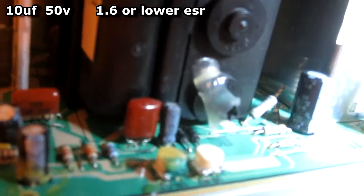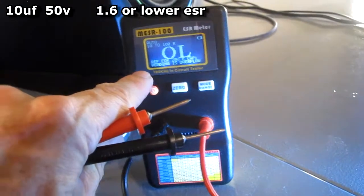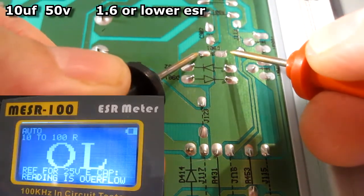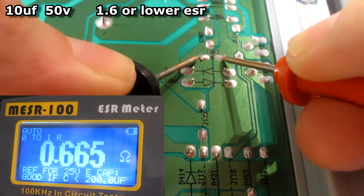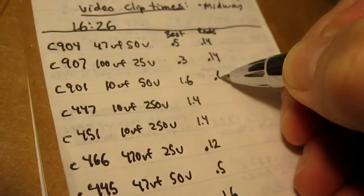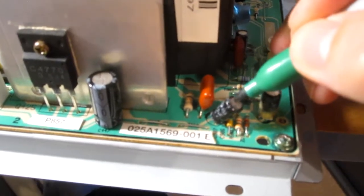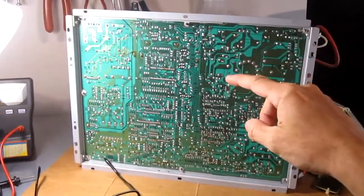Now I'm going to test all the capacitors. This is a 10uF 50V cap, and on the chart it should read no higher than 1.6. I take my ESR meter and test it. It's marked right here on the circuit board as capacitor 901, so it's easy to find, and it reads 0.66 — so this is a good cap. I go through and test every single electrolytic cap. As I test them, if they're good I'll take a green Sharpie and put a little green dot on top of the capacitor. All the capacitors tested good.